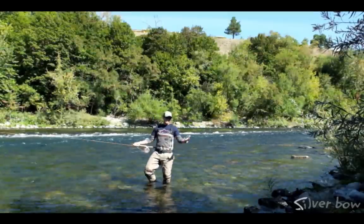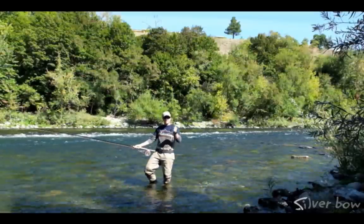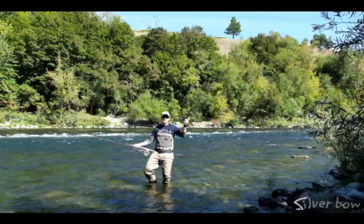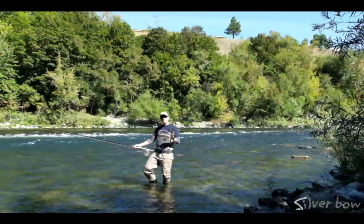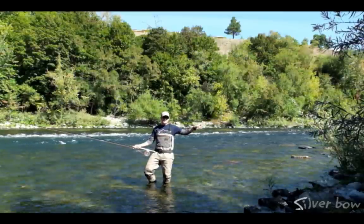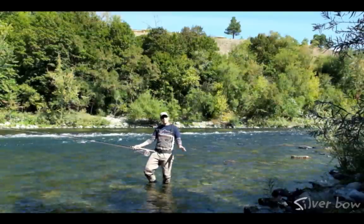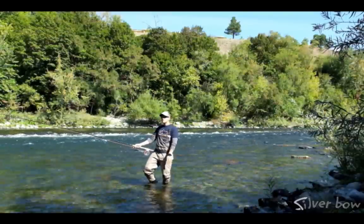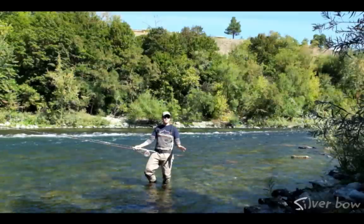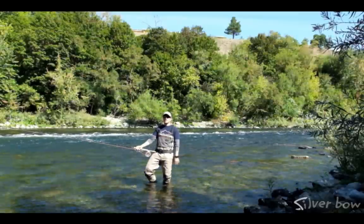One of the main obvious advantages to spey casts is there's really no back cast. It's not like a single-hand rod where you need to have plenty of room behind you — most of this cast is actually in front of me. The great advantage is that if you're tight to the bank and have a lot of brush, trees, or rocks, we can work around that. Since all this cast is in front, you don't have to worry about that anymore, making it very easy when fishing in tight quarters.